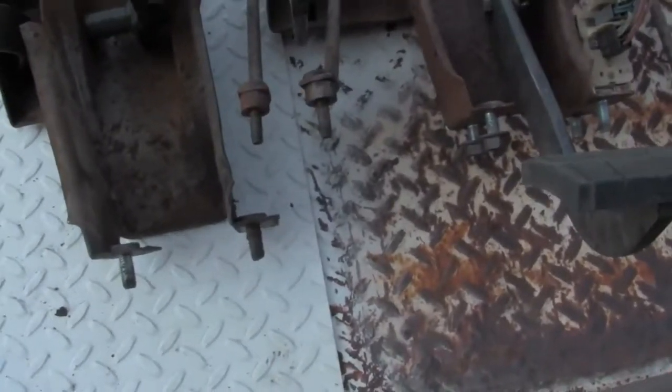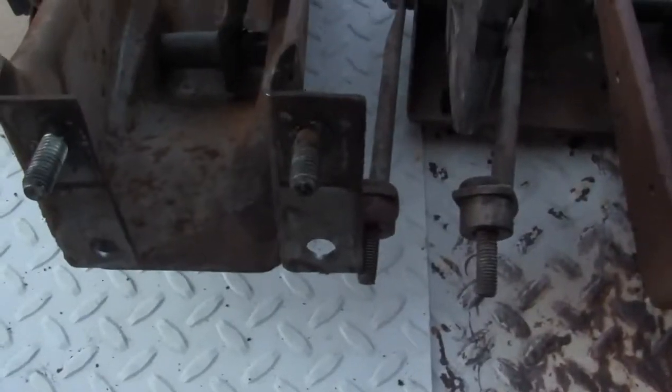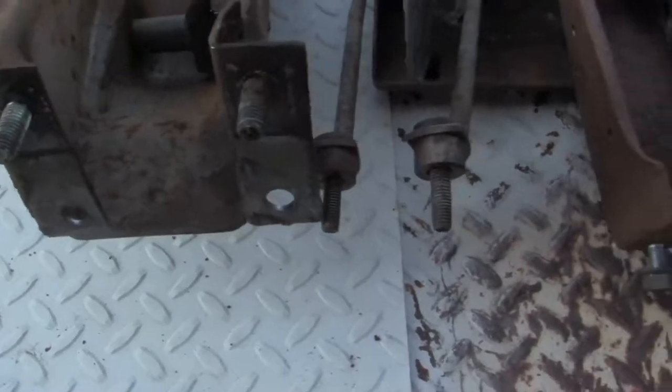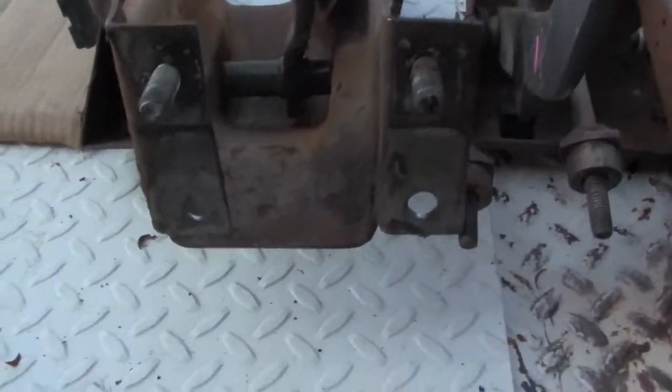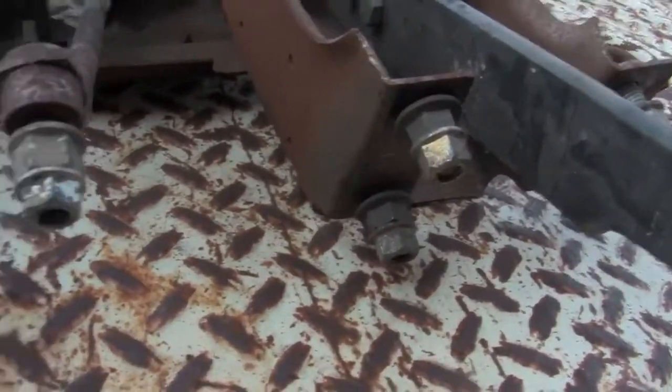Another way you can tell the difference between the hydroboost and the non-hydroboost brake pedal and clutch pedal assembly is they are missing the studs at the top, because the studs are on the hydroboost itself. That one's missing the studs, that one's got the studs, that one's got the studs - all four studs.